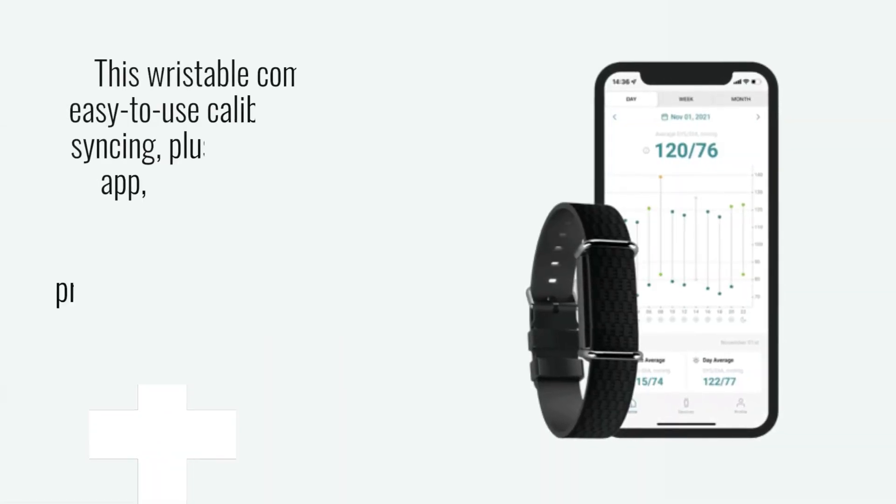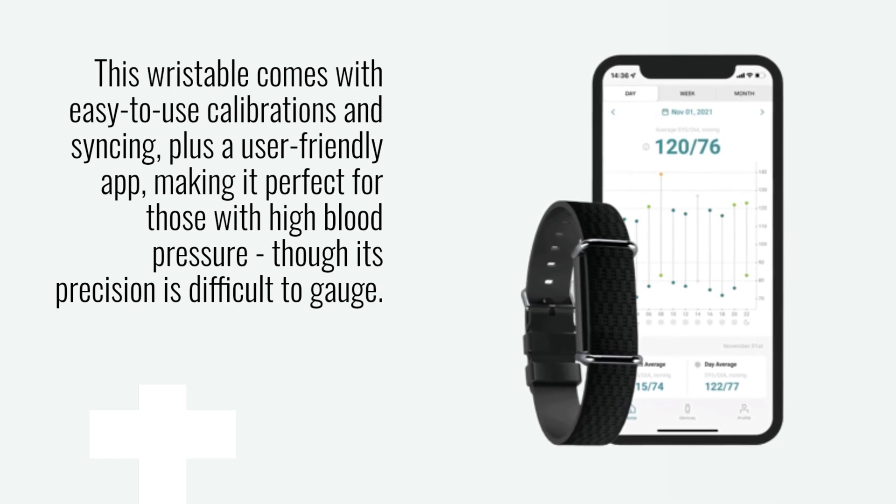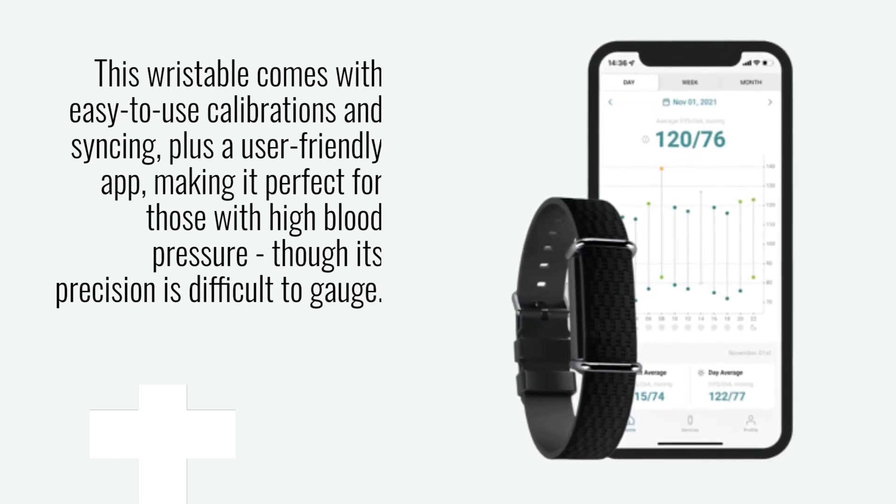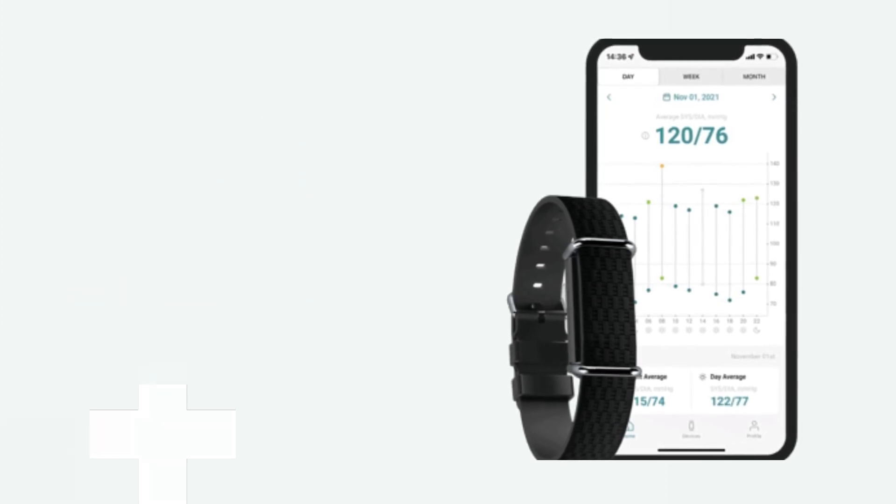Akshia G1 Review. This wristable comes with easy-to-use calibrations and syncing, plus a user-friendly app, making it perfect for those with high blood pressure, though its precision is difficult to gauge.